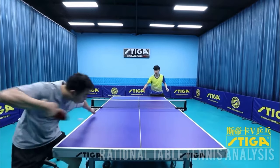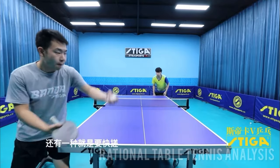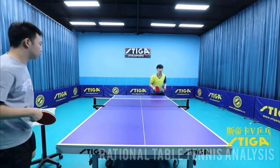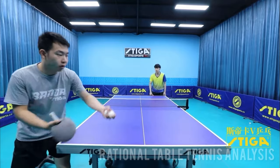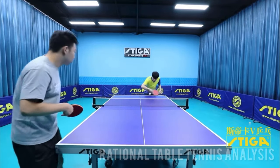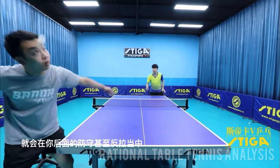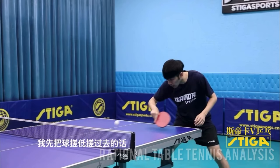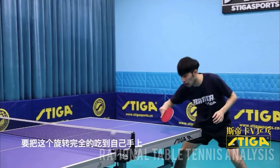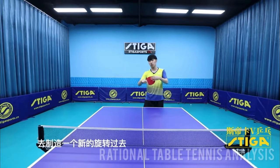For advanced players, try to push right off the bounce — your push will be faster, making it harder for the opponent to attack. If you just want to get the receive on, you can slow down the rhythm and wait for the ball to drop. When you contact the ball, make sure you brush the ball well, whether it is float or backspin. If you do that, you are making your own spin, so you have a higher chance of getting the receive. If you just touch the ball without any brushing contact, you will find it hard to deal with any serves.